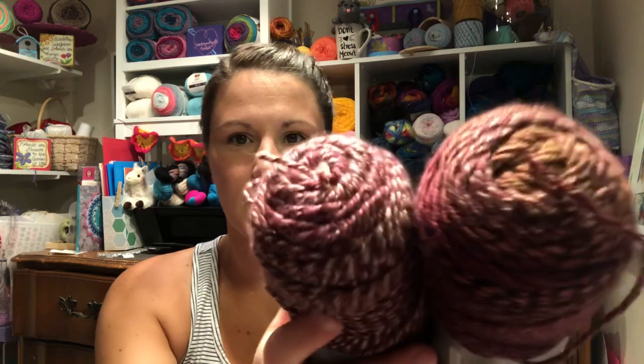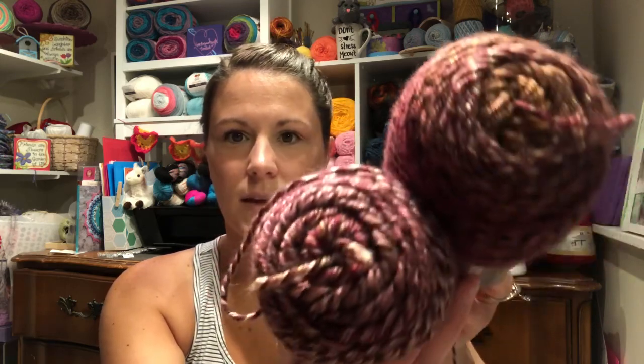I wanted to show you a couple of the items I picked from their carousel package, which is currently going around. The first thing is I grabbed two skeins of I Love This Yarn in the color Blush — it's 100% acrylic. They look a little different but they are the same colorway.